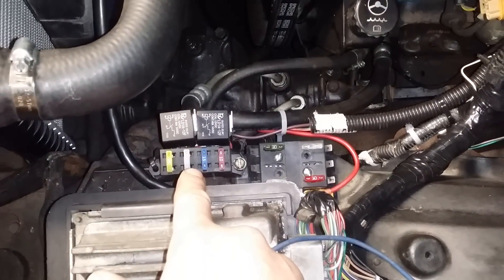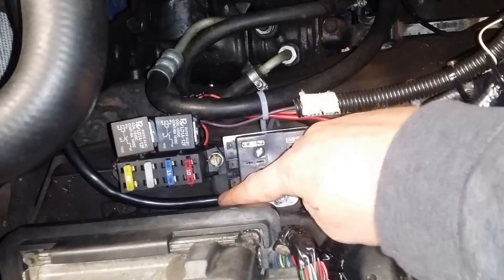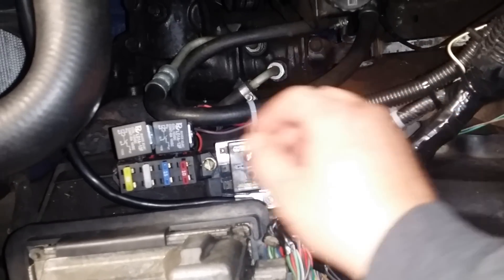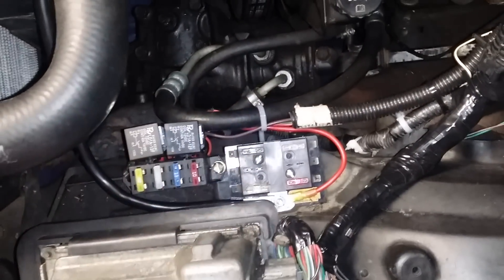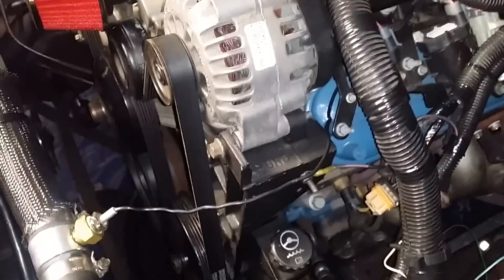Relays and a fuse panel for the computer, and a little fuse block here, wired. Big 12-volt cable going directly to the battery. 12-volt going to the relays for the fuel pump and for the main harness for the computer. I'm still wiring — still wiring because I like to make things look nice and neat.